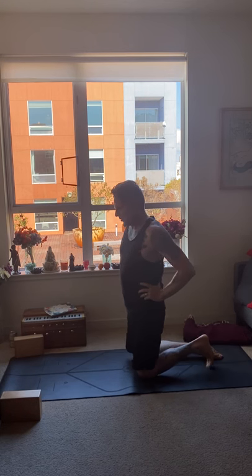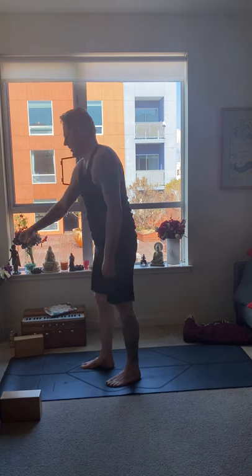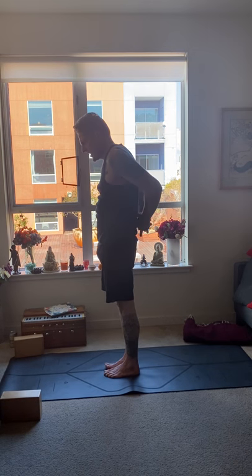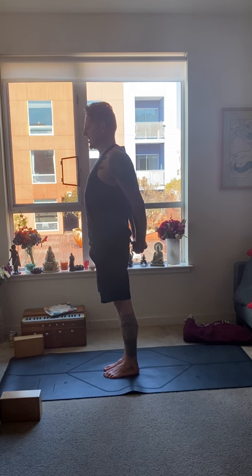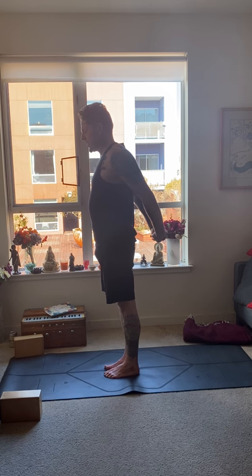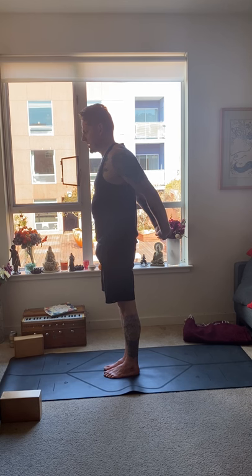Our next posture — the eighth pose in the Magic 10 — is standing posture alignment. Feet together, big toes touching, heels slight apart. Interlace your hands behind you and begin to draw the arms down as you move the hips forward. Lift the chest, drop the chin, pull the hands away. Hold for five breaths. Inhale, exhale one. Inhale, exhale two. Inhale, exhale three. Inhale, exhale four. Inhale, exhale five.